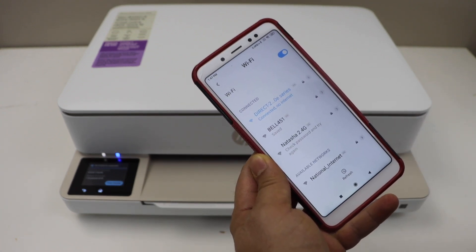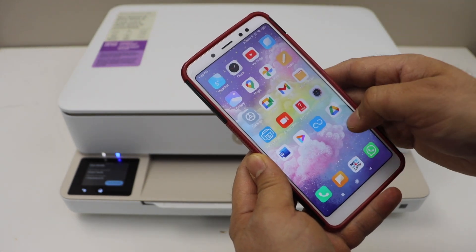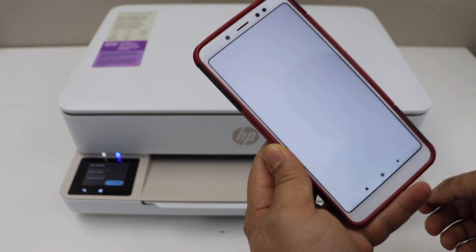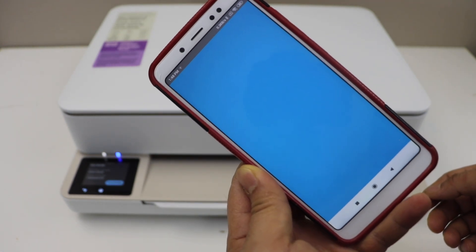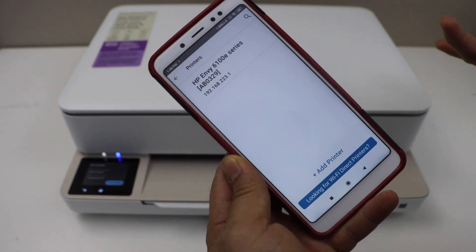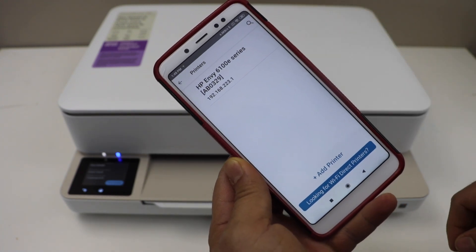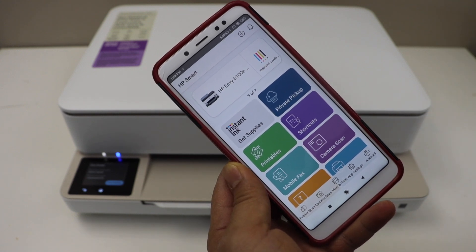Our smartphone is now connected. Go to the app section and open the HP Smart app — you can download this app from the app store. We have to add the printer here. Click on the plus button on the top, select the HP Envy 6100e series printer, and it will instantly add the printer.